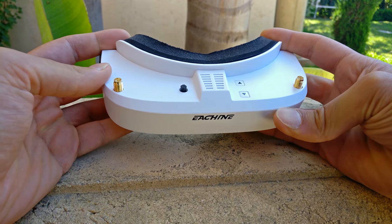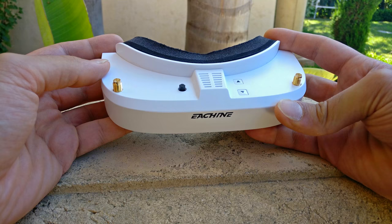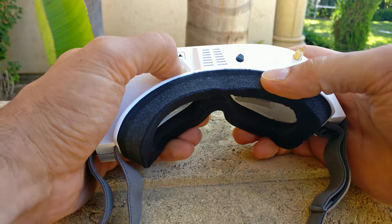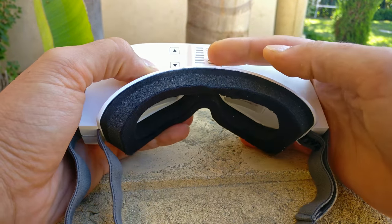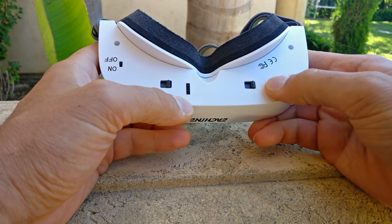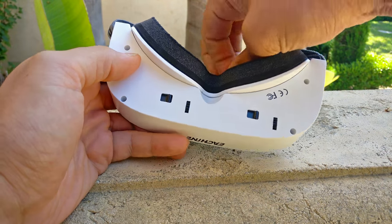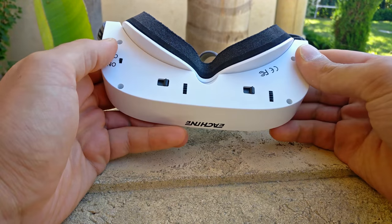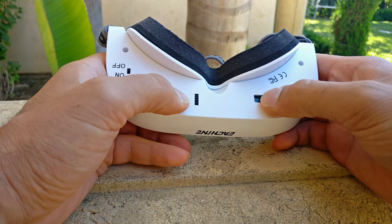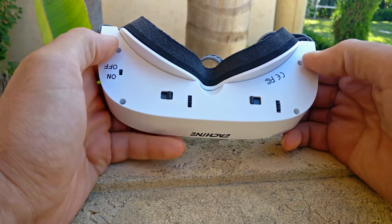I don't know why it's offered in black — I do not recommend the black because if you're using it in the hot sun you're probably going to get really hot. It's got buttons here for changing the channels, and this for changing brightness and contrast. It's got a fan. It has a very new, very awesome feature on the bottom: these dials are for moving the screens in and out, which I think will help compensate for people that use glasses and need diopters for Fat Sharks. These are to move the screen side to side, and I like the fact that they're all independent.